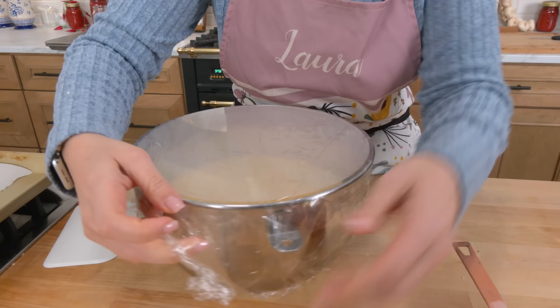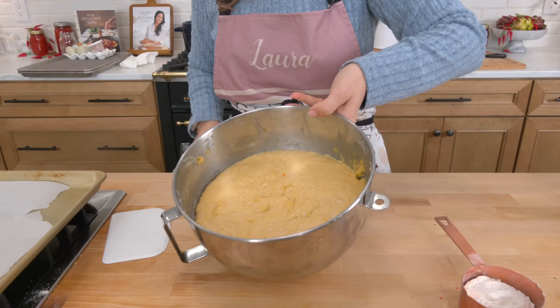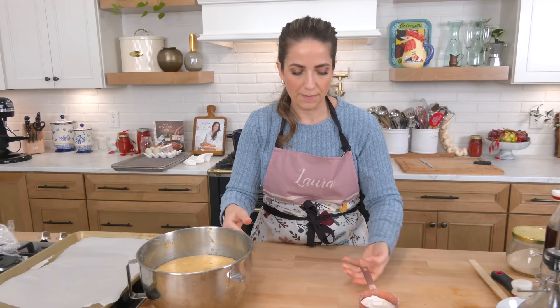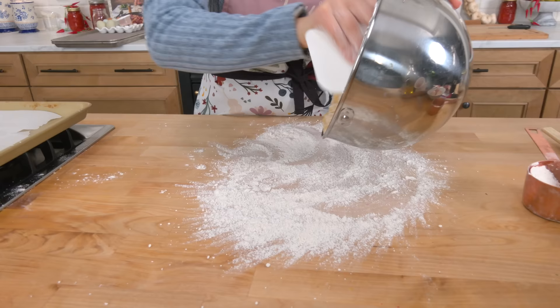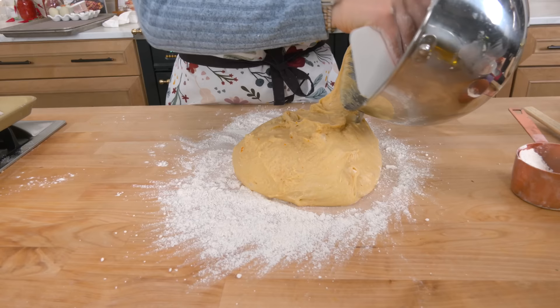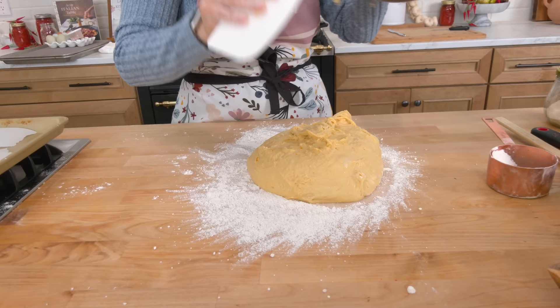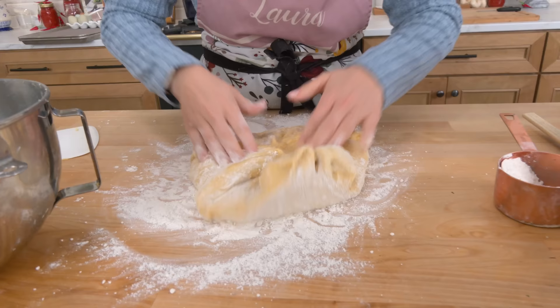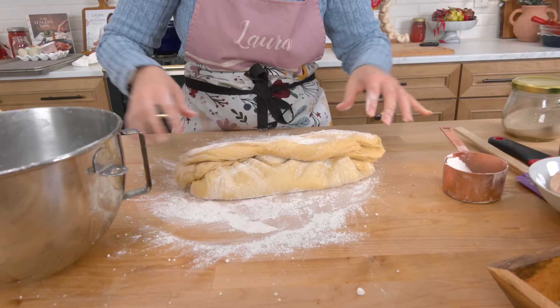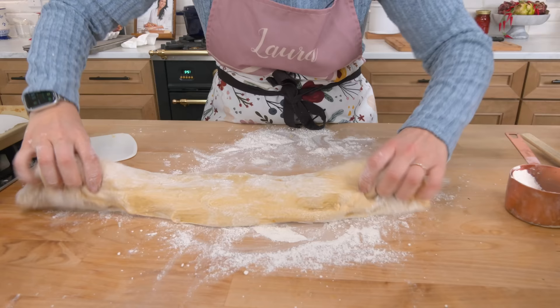The dough is ready — look at that, gorgeous. It's a little sticky so I'm just going to flour my surface really well and flour my hands. I'll use my dough scraper. You just cannot imagine how good this smells — it smells good and it's not even baked yet. Make sure it's lightly floured — you don't want to put too much flour on it because you really don't want to lose that luscious bounce. This makes two loaves, so I'm going to cut it evenly in half.